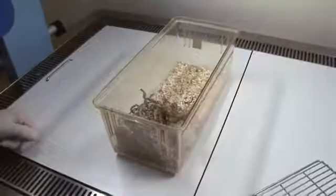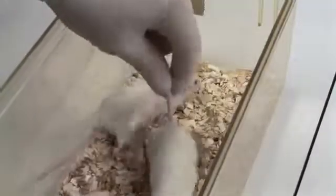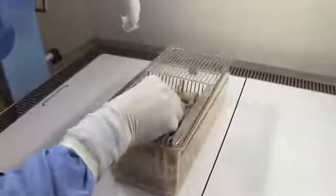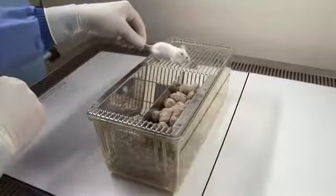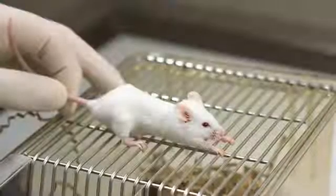The first mouse to be injected should then be restrained smoothly without hesitation, by grasping the base of its tail between your forefinger and thumb. The mouse should then be lifted from the floor of the cage onto your arm or onto the cage lid, while maintaining a firm grip on the base of its tail.